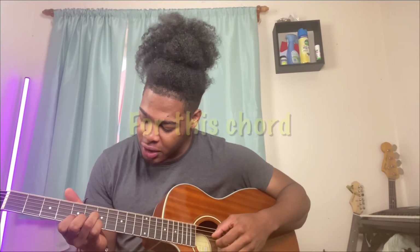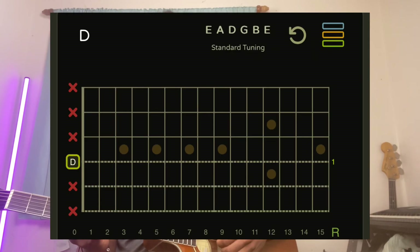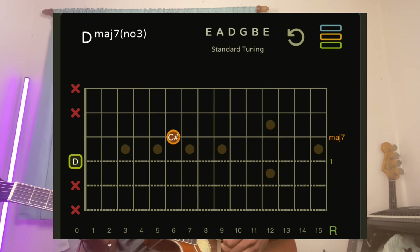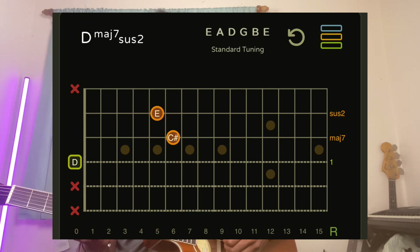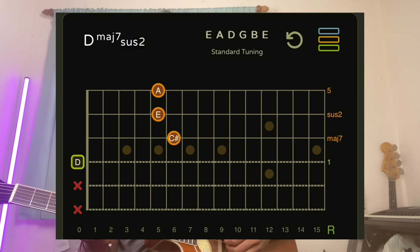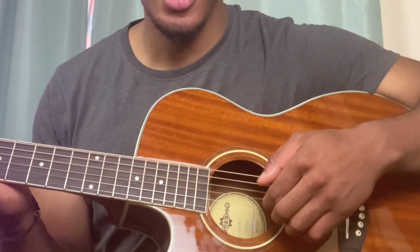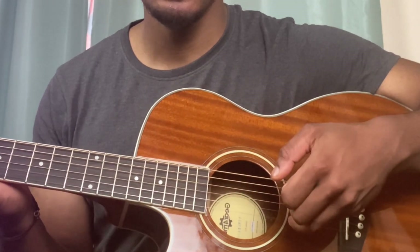For this chord, the D string is open. My ring finger is on the G string sixth fret, my index finger is on the B string fifth fret, and my middle finger is on the high E string fifth fret. For the plucking, all I'm doing is thumb, index, middle, ring.